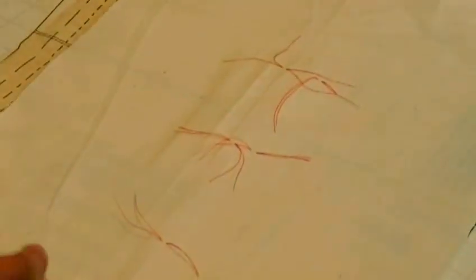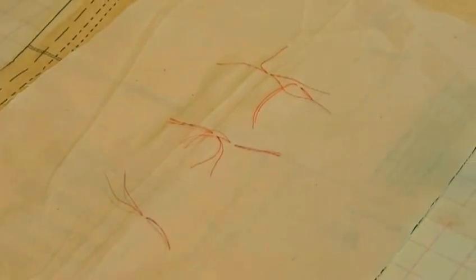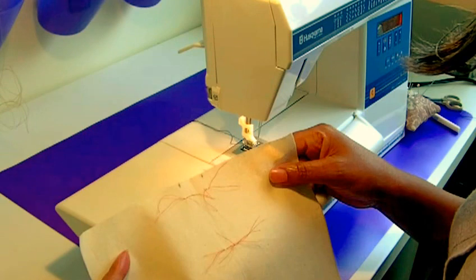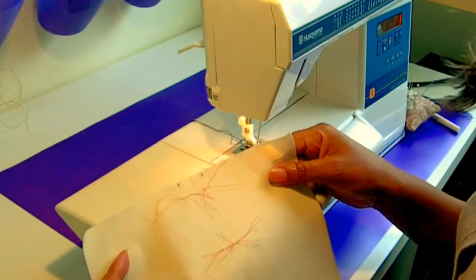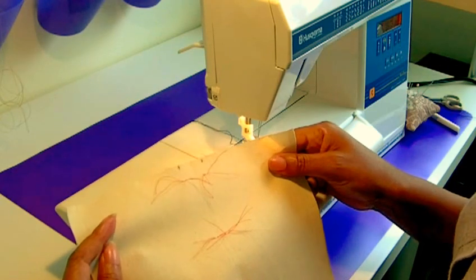So now that you know what the three darts are, I will actually go ahead and sew them for you. I'm now at my machine and I'm going to sew the darts. The first one I'm going to sew is the single dart, which is the most common — I think most people will be used to seeing a single dart.